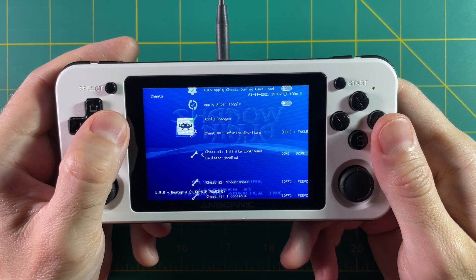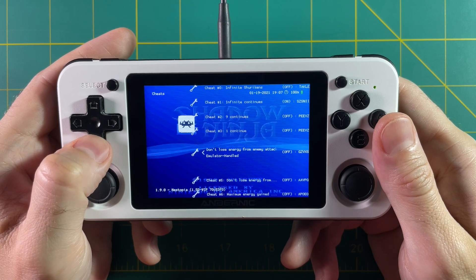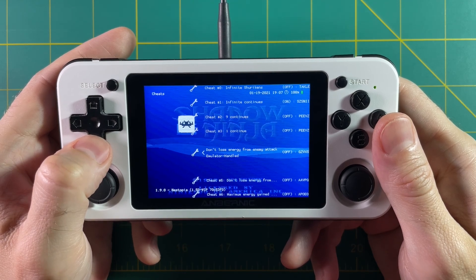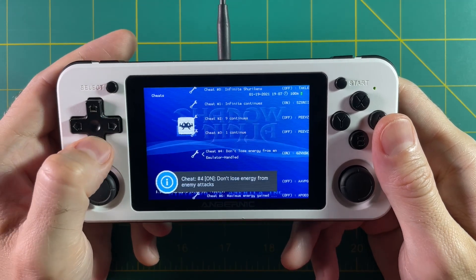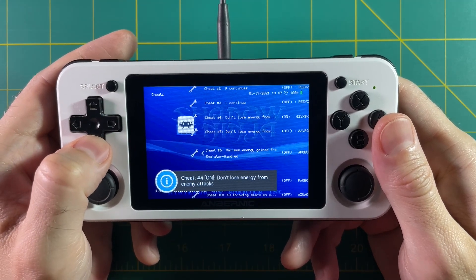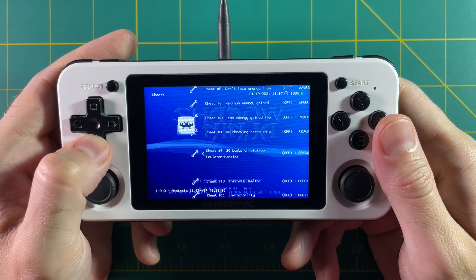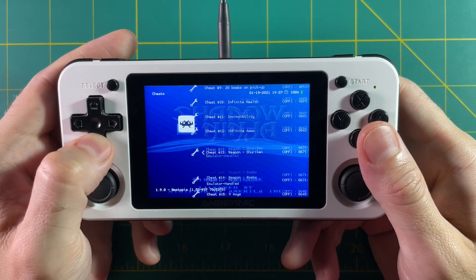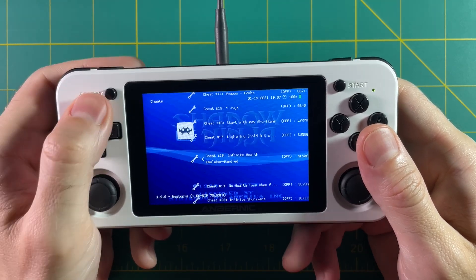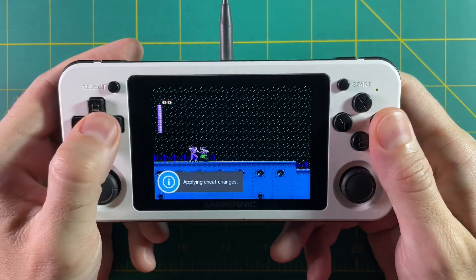There's one that says Infinite Continues — I'll try that because your character only has one life before needing to continue, which is pretty tough. And here's one that says Don't Lose Energy From Enemy Attacks, so I'll turn that one on too. As you can see there's a ton of cheats available, so you can really curate your gaming experience and tweak the difficulty. I'm going to hit Apply Changes and resume the game — and look at that, I'm not taking any additional damage.